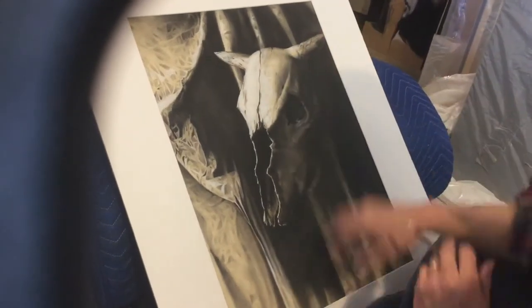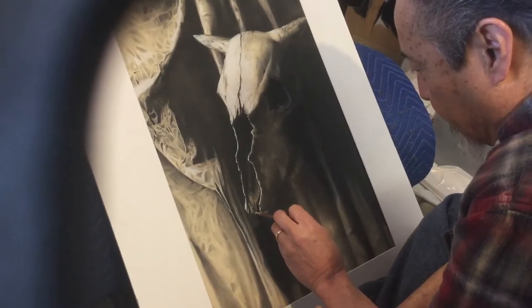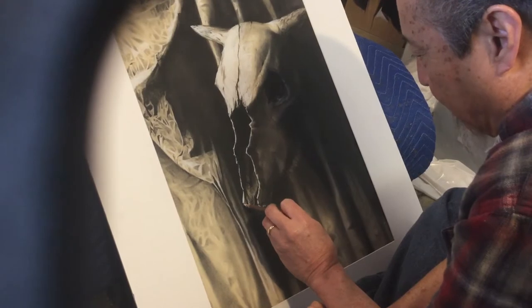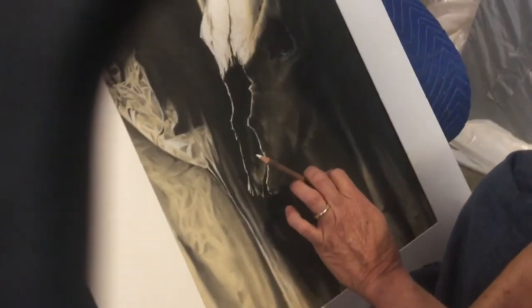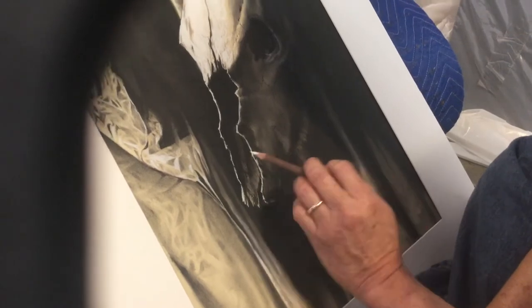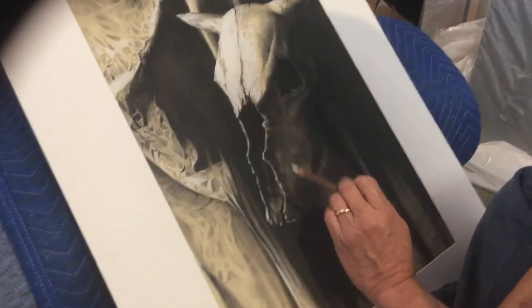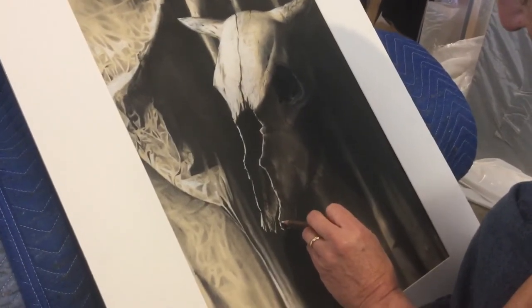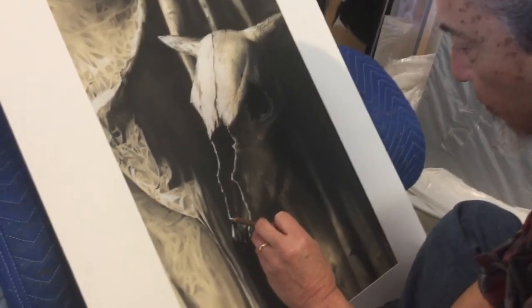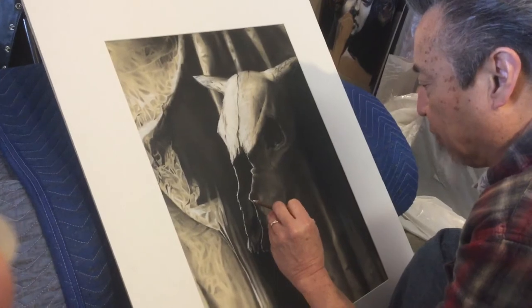Let it just fog down onto the surface to get these really sharp details. Be sure you've got a very good amount of your medium, your white charcoal, exposed so that you can do this detail work. Key thing is always remember the direction of your light source.